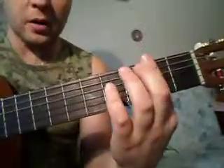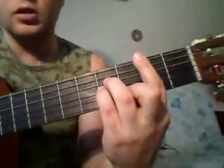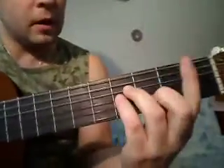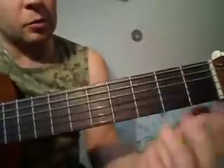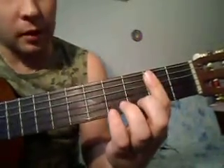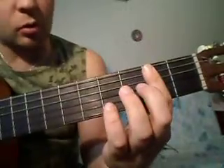Первый аккорд с баре — аккорд Hm. Мы его полностью зажимаем. Здесь основные струны, это пятая. Указательным пальцем мы прижимаем все струны на втором ладу при помощи баре. Одним пальцем прижимаем все струны указательным.